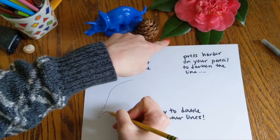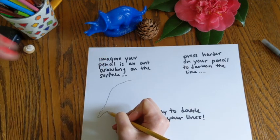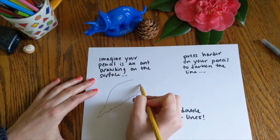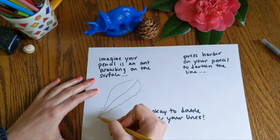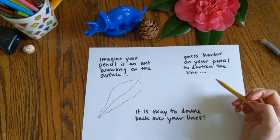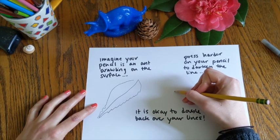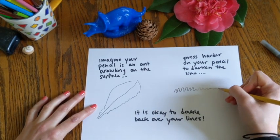And if you notice, the edge of the leaf here is a little bit jagged, kind of a zigzag shape. So the ant as it's crawling along is going to want to feel each one of those zigzags. And then I've got this really smooth line coming up the middle. Another idea is that the harder you press on your pencil, you can actually darken the line. So even if you're not lifting up your pencil or adding color, you can still get a much darker line depending on how hard you press. So if I'm pressing really hard right here, and then a little less hard, and then barely at all.